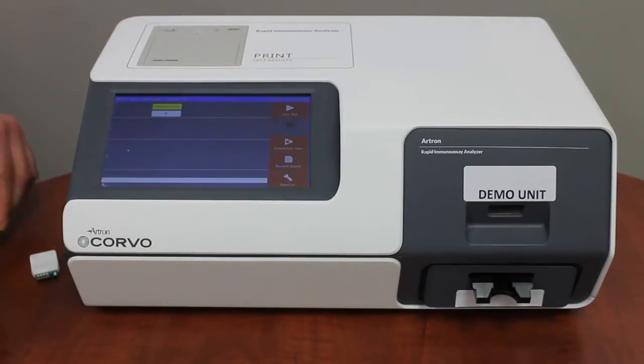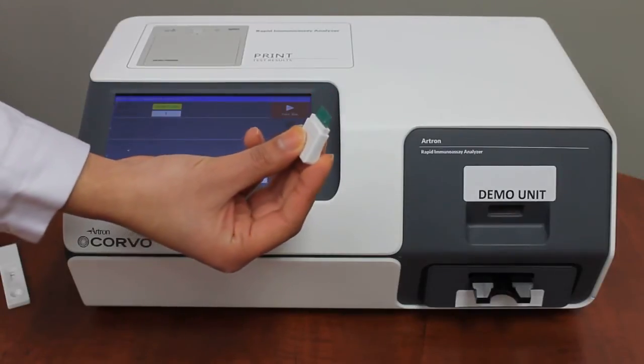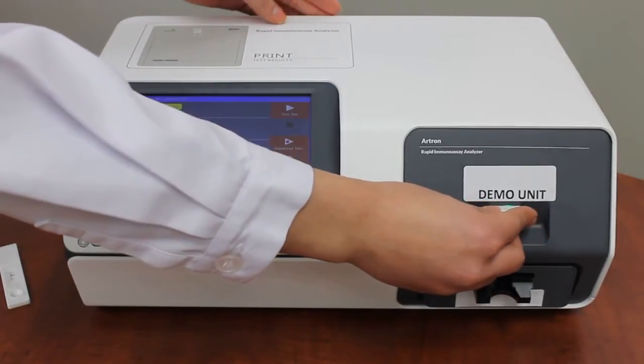Lot keys with specific calibration data are provided for every order of RTRON cassettes. When quantifying cassette results, make sure the corresponding lot key is first inserted into the ID card slot.